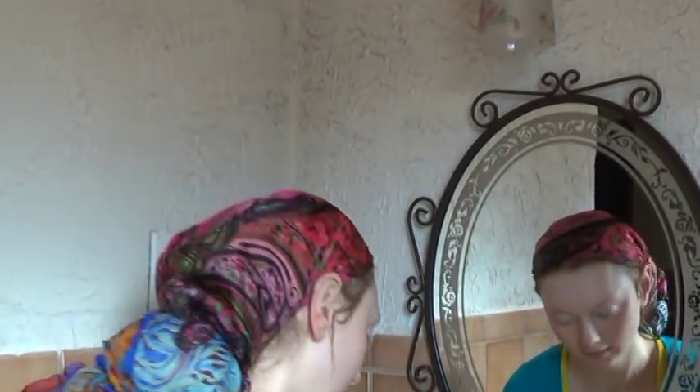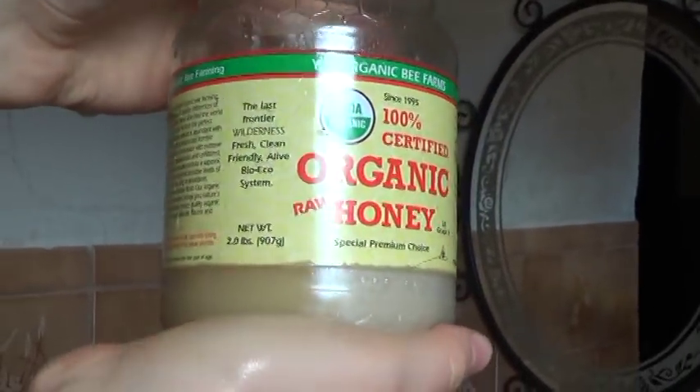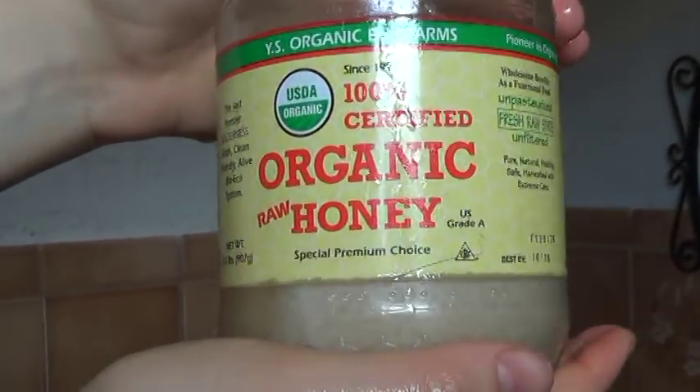I start my morning off just like everybody else, tired, so I stretch a little bit. I start washing my hands and then I use my organic honey to start washing my face. It is very good for acne, very good for people with sensitive skin like me, and it's also very moisturizing. It feels really good when you're rubbing this on your face in the morning.